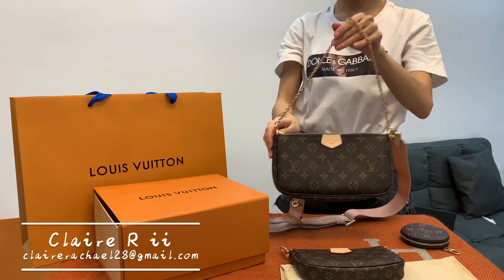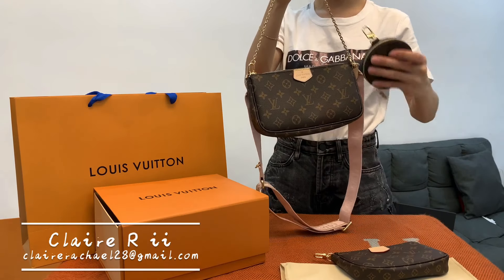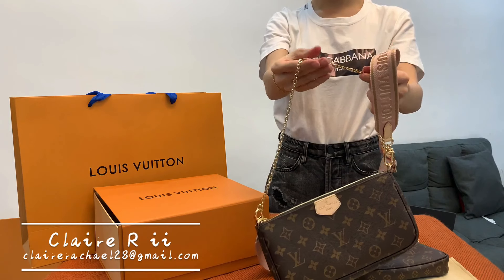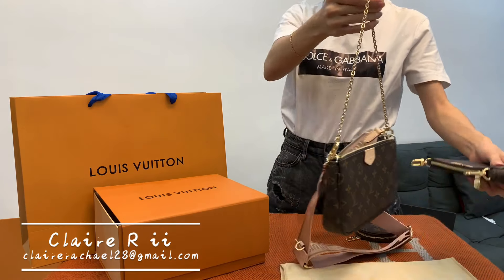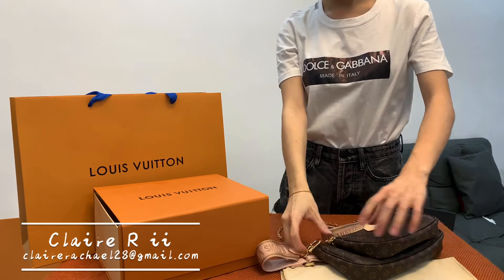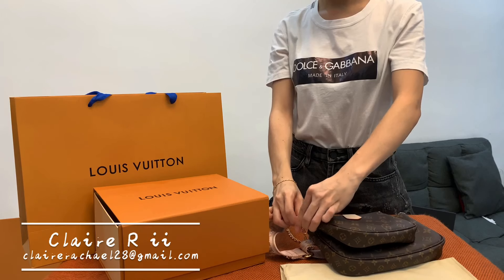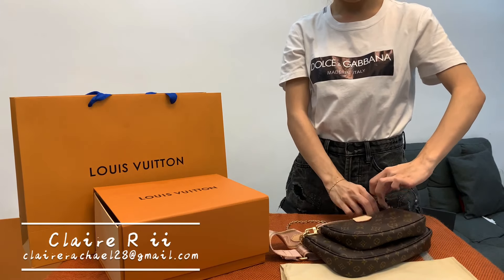This portrait accessories set comes with a portrait, mini-portrait, coin purse, and chunky strap — it's a 5-in-1 set. This really comes with a very wonderful design and I personally feel it's worth keeping one.